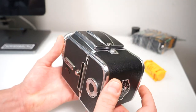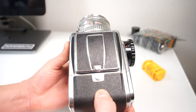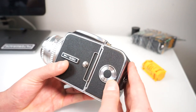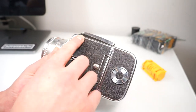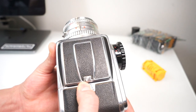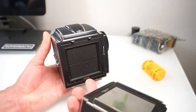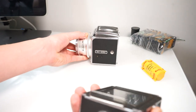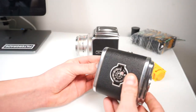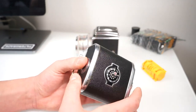So let's go ahead and get started and take a look at how to load the camera. You're going to start by taking the film back apart from the camera body. To do this you'll slide on the lever and pull back — this will release the two — and now you can set the camera body aside and go ahead and get a look at the back, becoming a little bit more familiar with it.